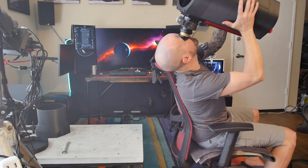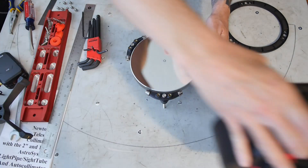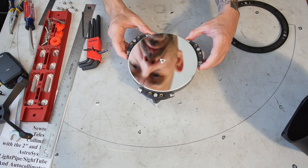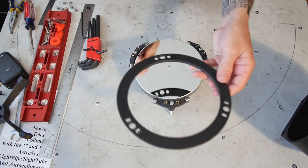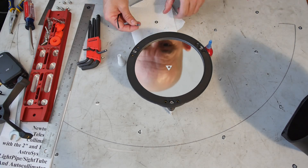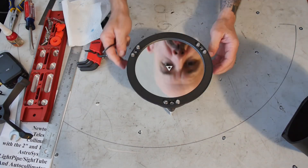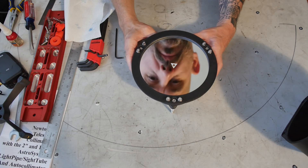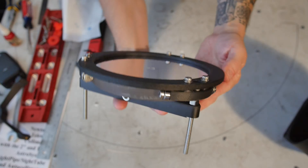I decided to start by tightening up the primary mirror cell. It turns out one of the three wiffletree supports was a little bit loose, so all I had to do was adjust the eccentric nut a little bit to snug it up. I also redesigned and reprinted the hold-down ring to be more stiff, and applied some blue Loctite to the screw threads so I could snug them up just tight enough without them backing out. Once reassembled, I checked for mirror wiggling — it felt nice and secure.